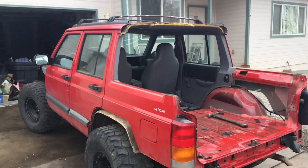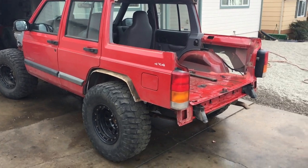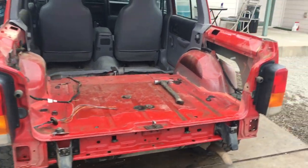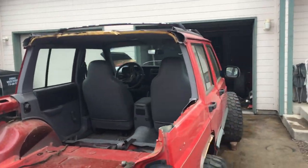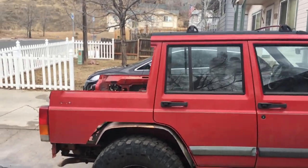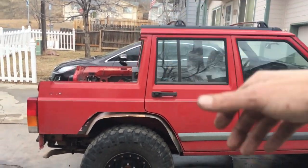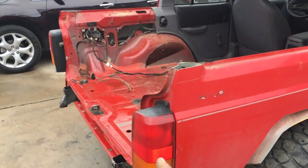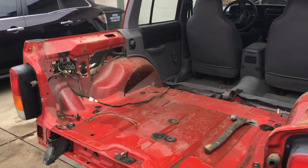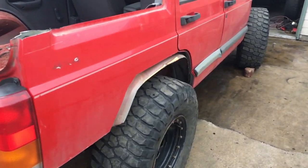I don't remember where we left off — this is like day three. Day three of chopping. We got the fenders cut, got the lowers cut, got the bumper off, got the back chopped out. It's no longer a station wagon. So that'll get an S10 back wall with the sliding window, and then I'll either do the Jeep Comanche tailgate or I may do a fold-down spare tire carrier. Haven't fully decided yet.